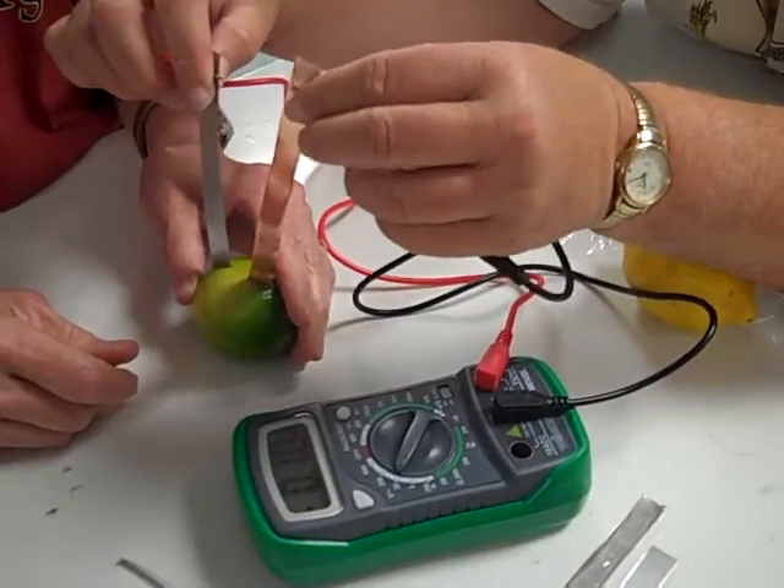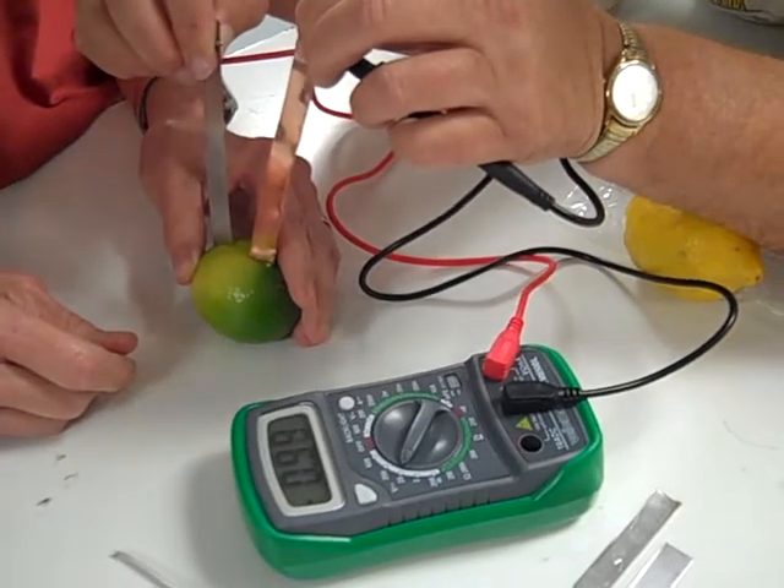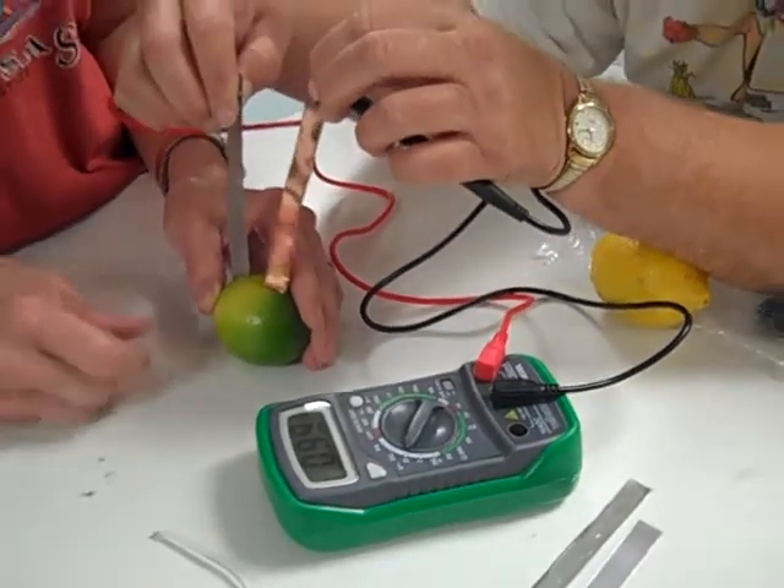The two metal strips act as electrodes. 0.98, 0.99.